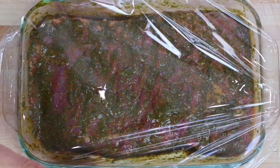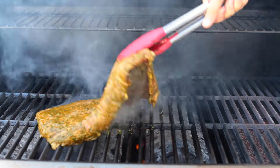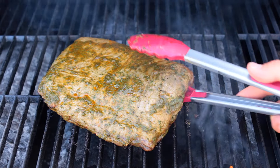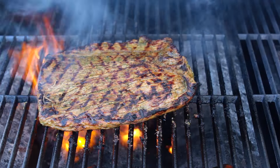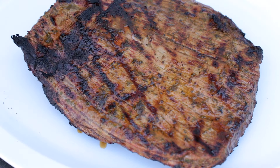Remove it from the fridge 30 minutes prior to grilling, then preheat the grill to 450 degrees Fahrenheit or medium-high heat. Grill covered for four minutes per side for medium rare, or cook to desired doneness. To get those fancy grill marks, rotate your steak 45 degrees after two minutes. Once it's grilled to perfection, remove it to a platter and let it rest for 10 to 15 minutes prior to cutting.